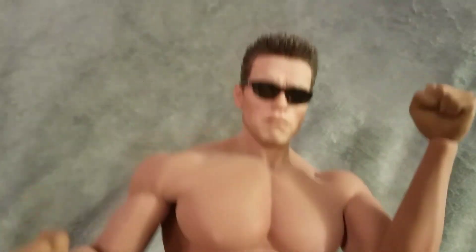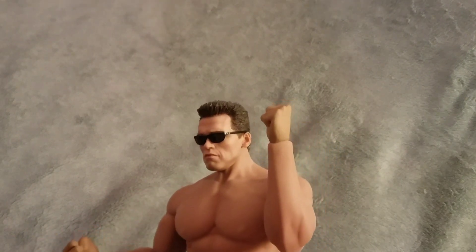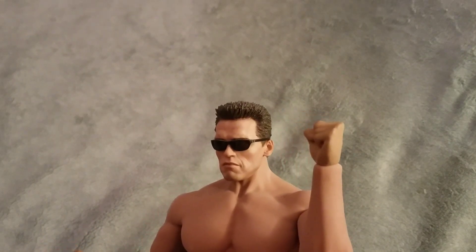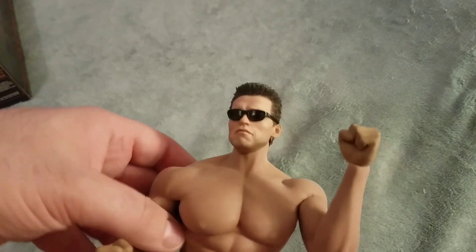Here's the box it comes in. This is specifically called the super flexible Fison action figure, item number PL2016-M34. It does not include the head sculpt of Mr. Schwarzenegger that I put on it — that's a Hot Toys head sculpt — but I thought it very applicable and the skin color almost matches perfectly.